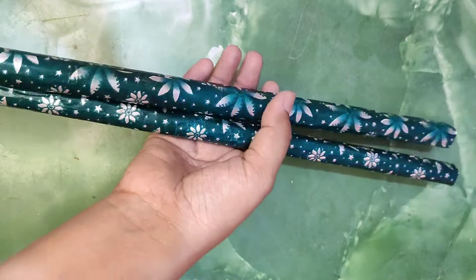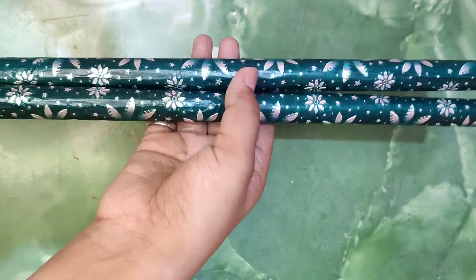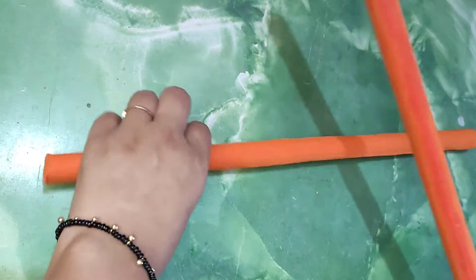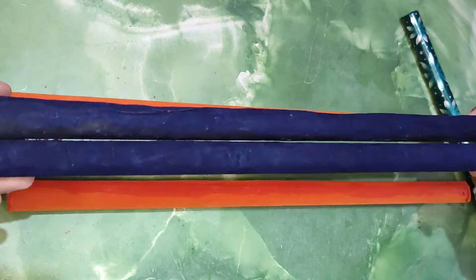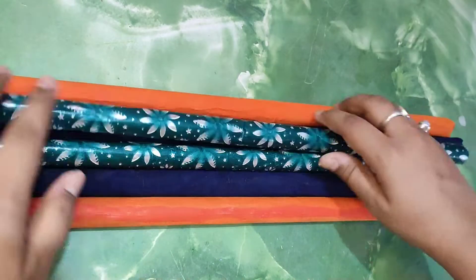Our first set of dandias is ready! Let's begin with the second set. Here I have used velvet paper. All the items I have shown are easily available at any craft store, and if not, you can buy any papers like packing paper, marble paper, art paper — literally anything.